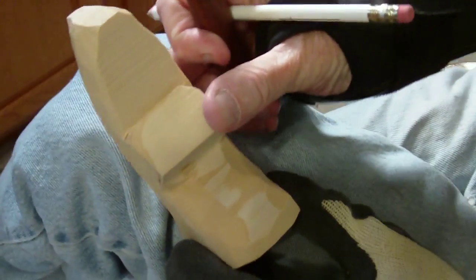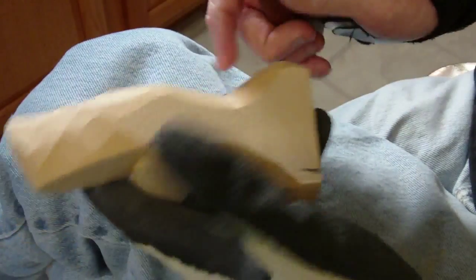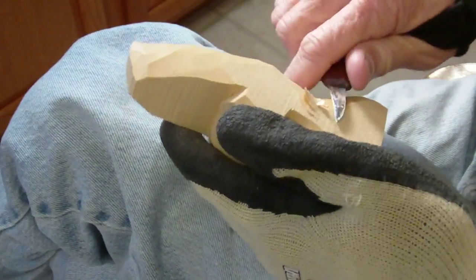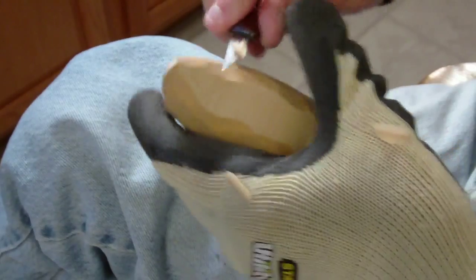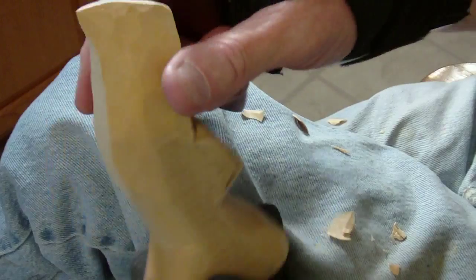Okay, continuing with our project here, let's go ahead and shape it some more. Looking pretty good. See the back here, see the shape of it.